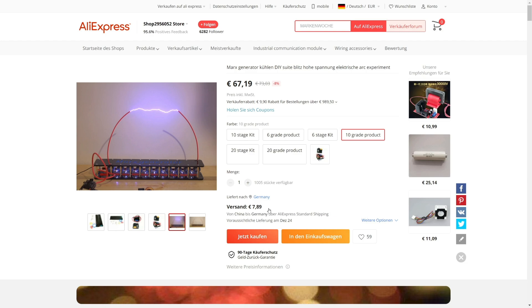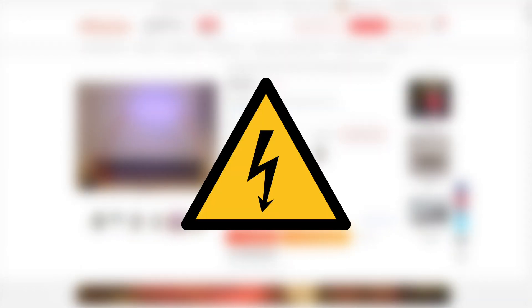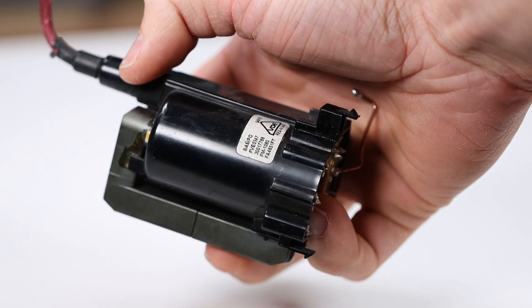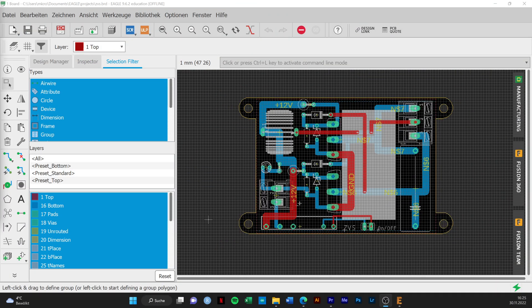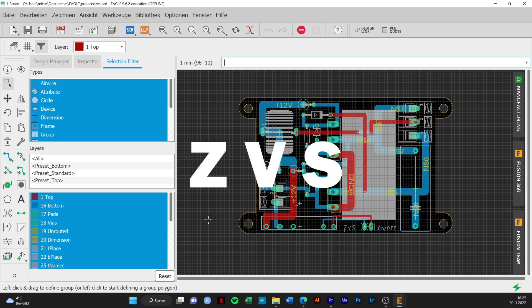To run our Marx generator we need a good high voltage source. A DC flyback transformer from an old TV will be perfect. Since we always need a driver for a flyback transformer, I designed a PCB for the well-known ZVS circuit.